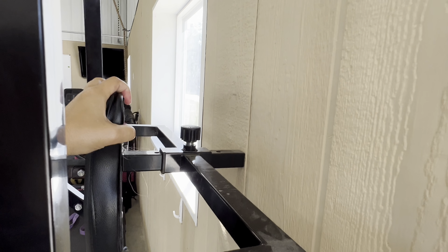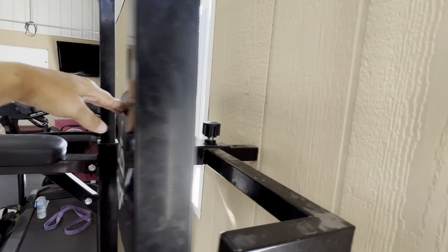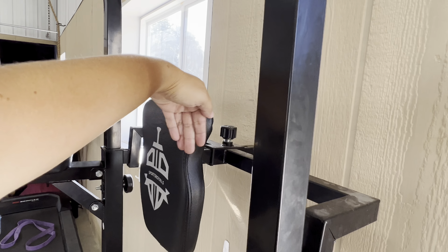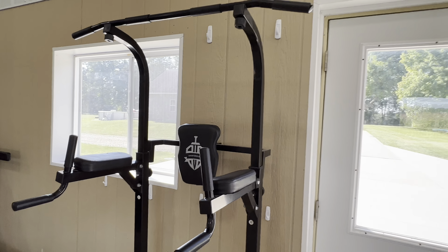You can also adjust the backrest right here with this knob and push that backrest farther out or in the other way, so that it works for you.